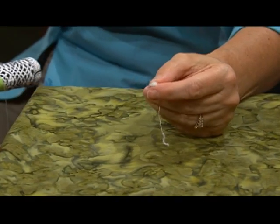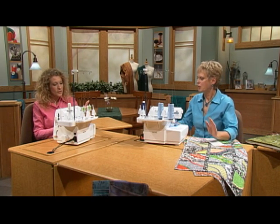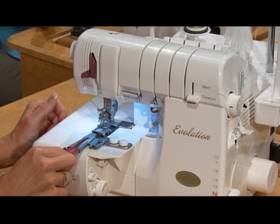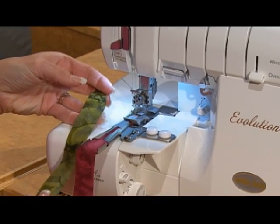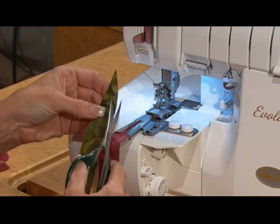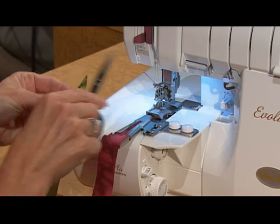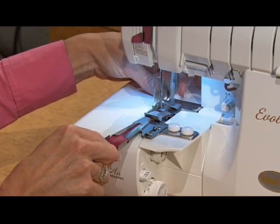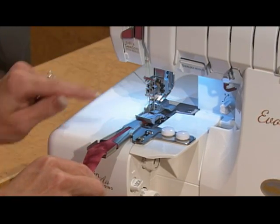We're going to be using the shrinking thread in that chain looper, and in addition to that we've used a special accessory: the Baby Lock narrow belt loop binder. With the narrow belt loop binder we're going to be cutting our strips of fabric one inch wide. It is important when you insert your fabric into the narrow belt loop binder that you cut the starting edge at an angle, feed it in, and then as you stitch, the attachment actually folds the fabric over.